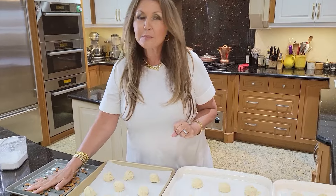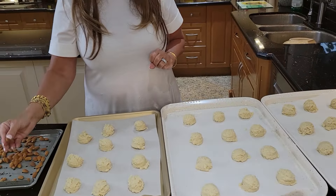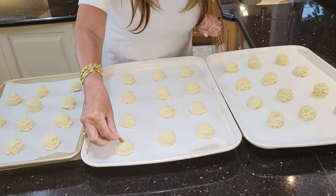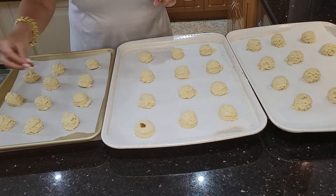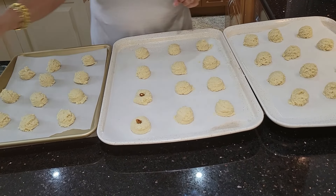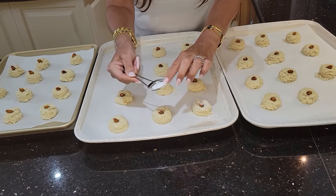I toasted some almonds at 350 degrees for about seven, eight minutes. Now I'm just going to take an almond and place it right in the center of each cookie. My mother used to always give me the almond. I'm going to sprinkle icing sugar over each individual one.